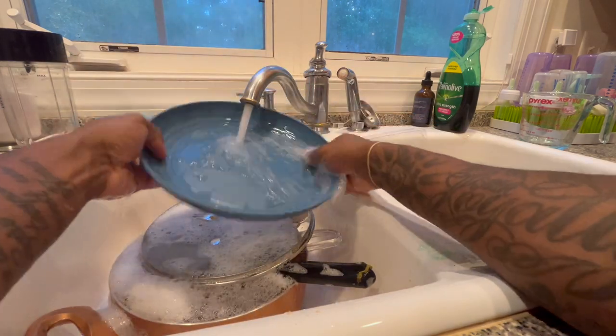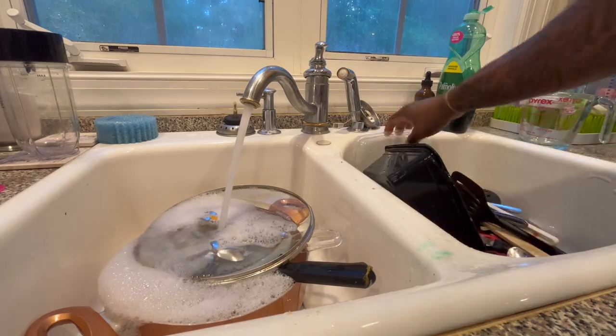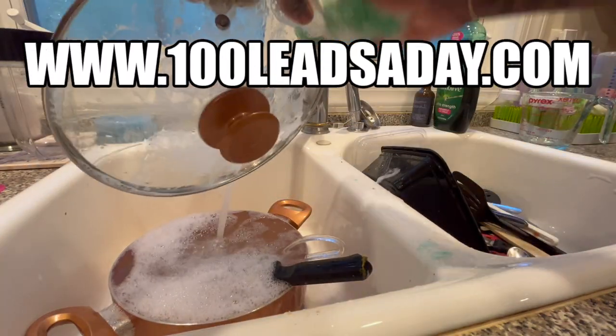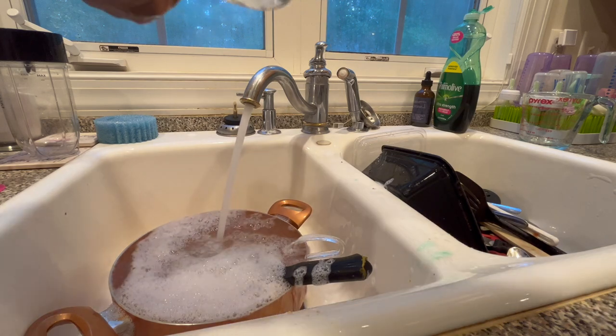If you made it this far into the video, I need you to type in the comment box: water — w-a-t-e-r. Just type 'water' if you made it this far, because I definitely need to save some water — this is crazy.